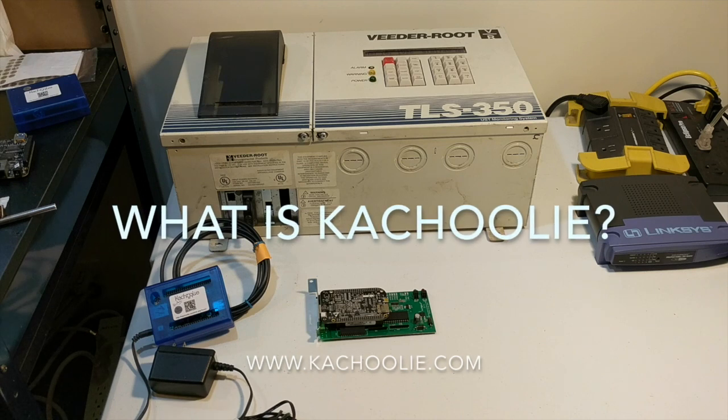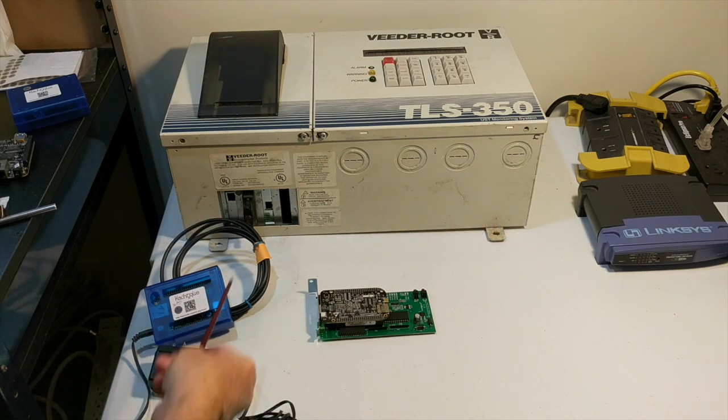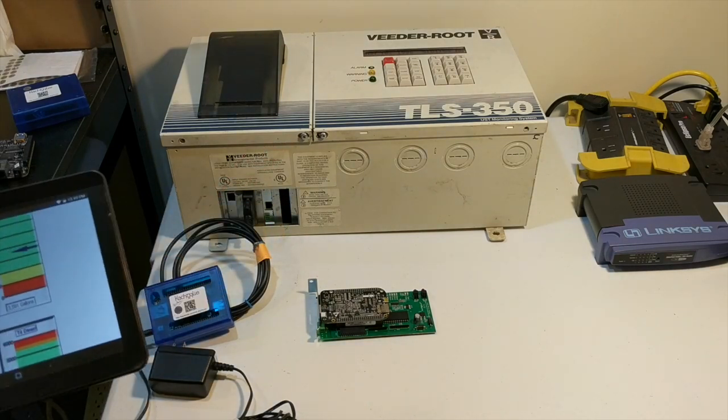This is a short video describing Kachuli. What is Kachuli? Kachuli is a hardware device which connects your tank gauge and allows you to see information from your tank gauge from anywhere.